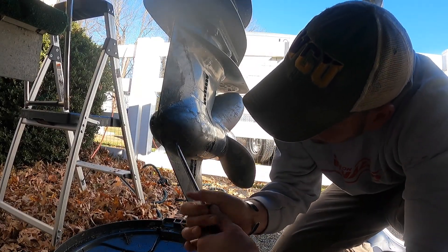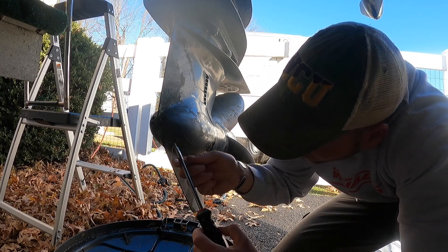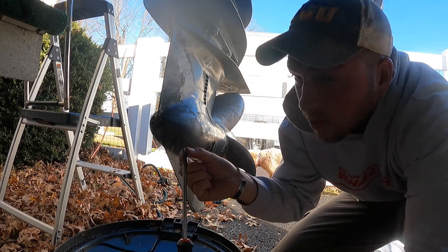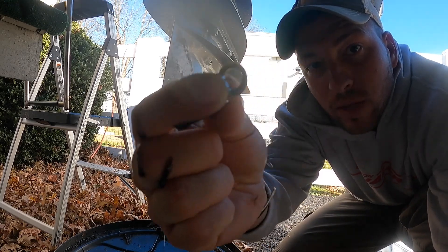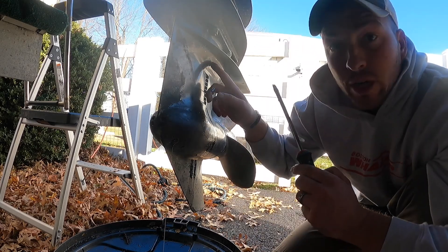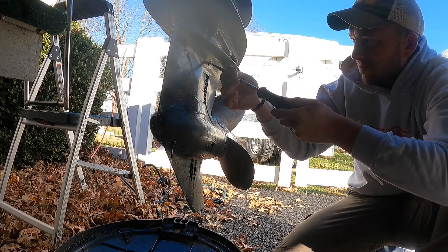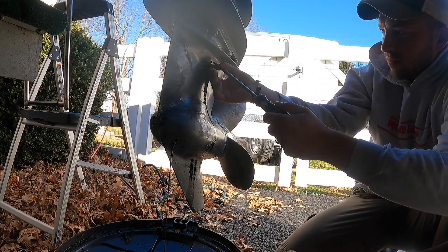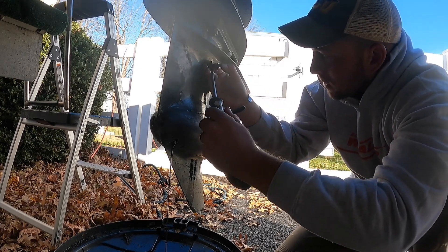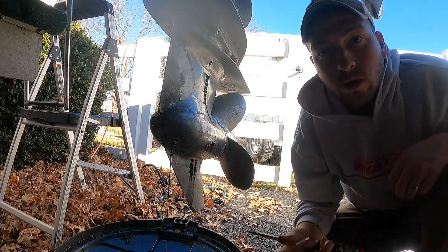Get the lower screw out — here's that screw and there's a gasket right there. You don't want to lose that, but I replace it every year. You'll see it's starting to flow, but to get it really going you've got to undo the upper one as well. Same thing — get the gasket out.